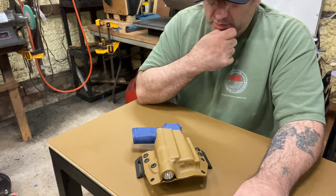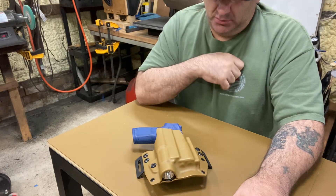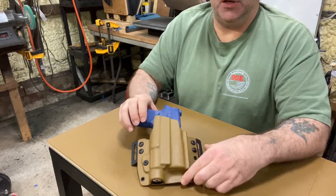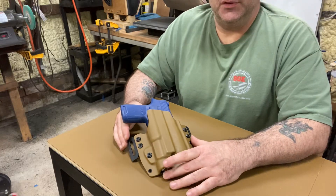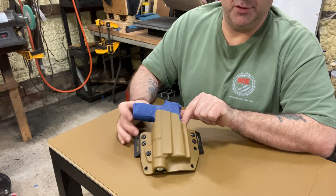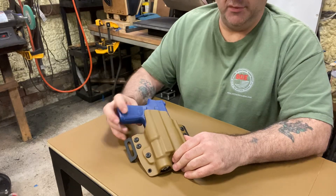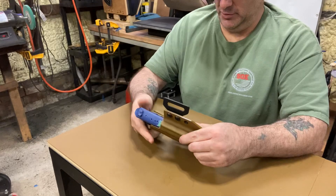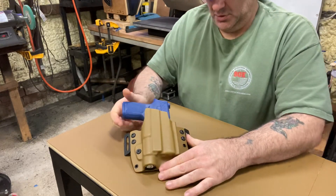I just got this done — this is a Sig Sauer P320 Compact with a TLR1 light, and it's for an M18. The M18 is the military version of the Sig Sauer P320; the only difference is the M18 has an RMR cut here, which I'll show you — plenty of room. We cut that out for the guy in case he puts a red dot on here, and it has a thumb safety which I blocked out for the thumb safety so it doesn't interfere.